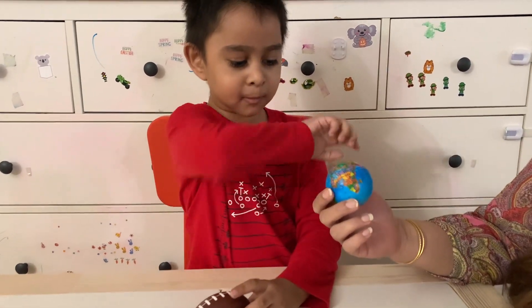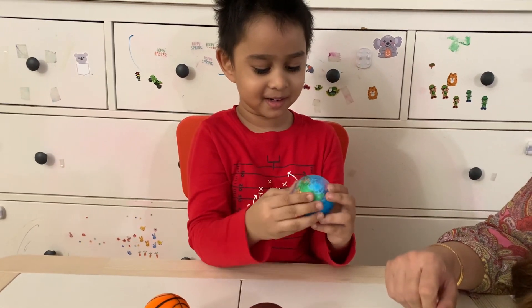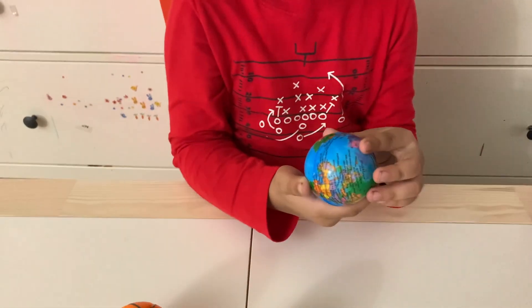It's my favorite. Look! This is a mini globe. A mini globe? Yeah! It's also squishy. A mini globe.